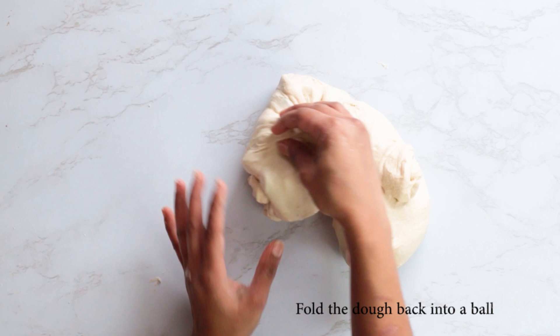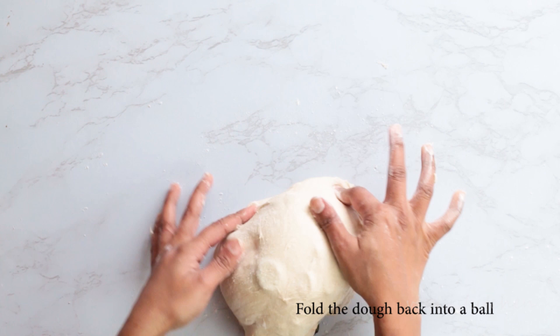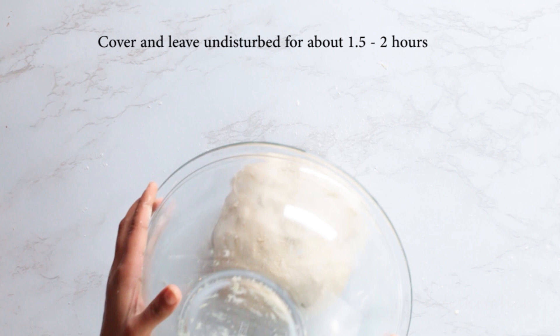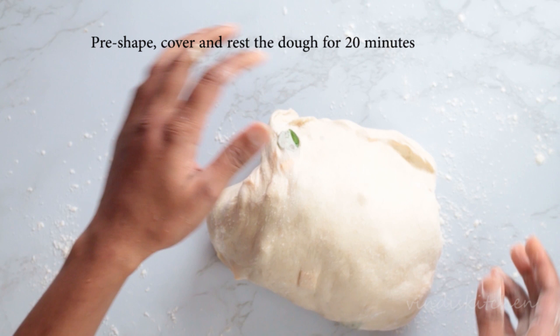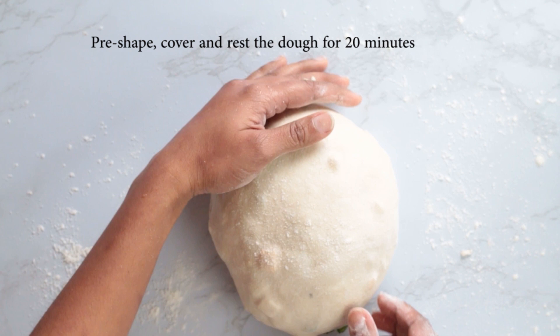Cover and let this dough rest undisturbed for about one and a half to two hours. After that, cover and let this relax for about 20 minutes before shaping.